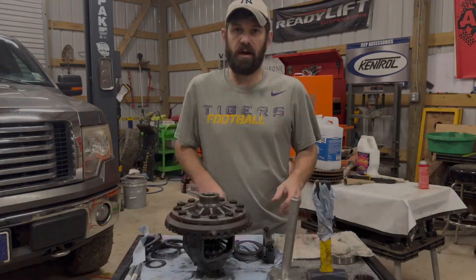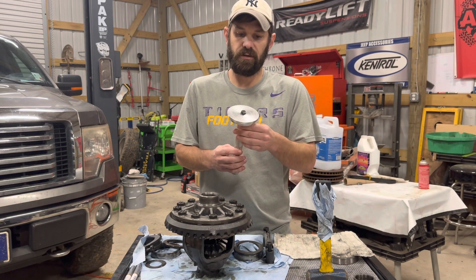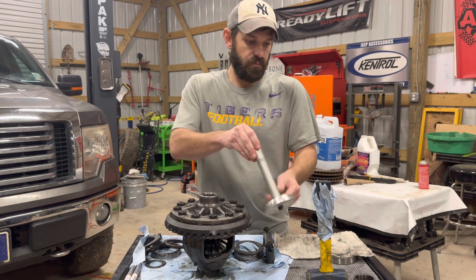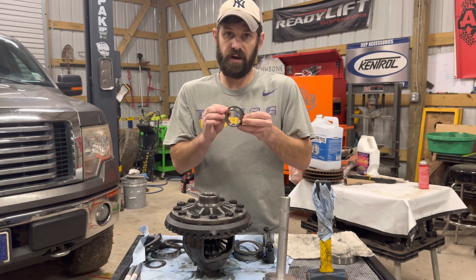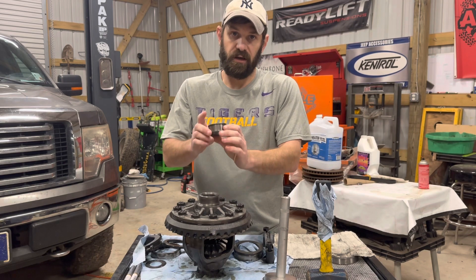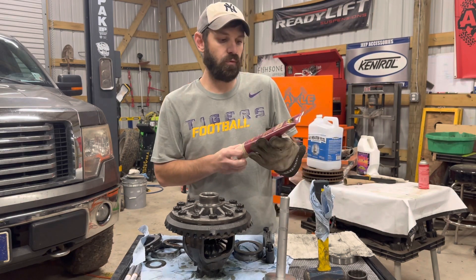Before I drive the bearing on the carrier, I'm going to go over the type of tools we're going to be using. This is actually a race driver, so we're going to use a race driver. We're also going to use the inside of an old bearing to drive the new bearing on. And then a hammer — that's all you need.